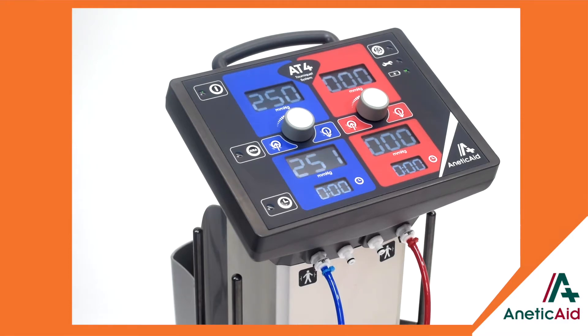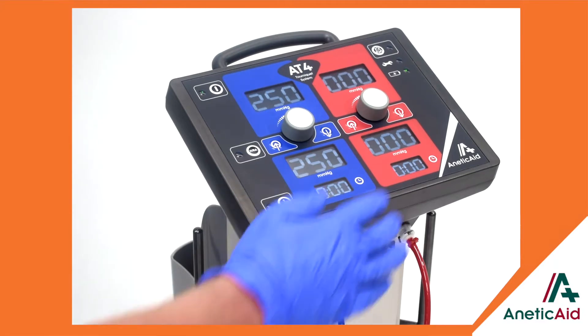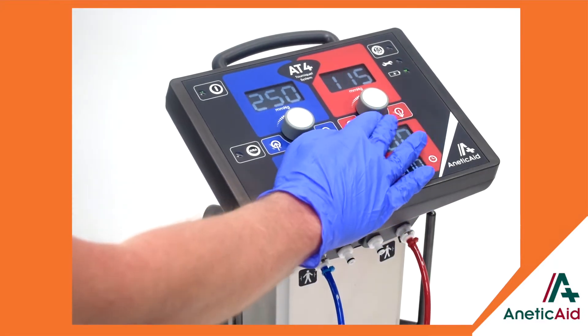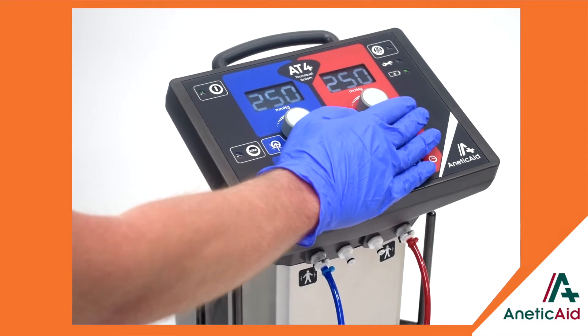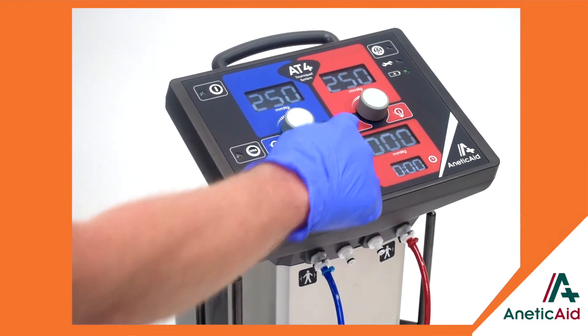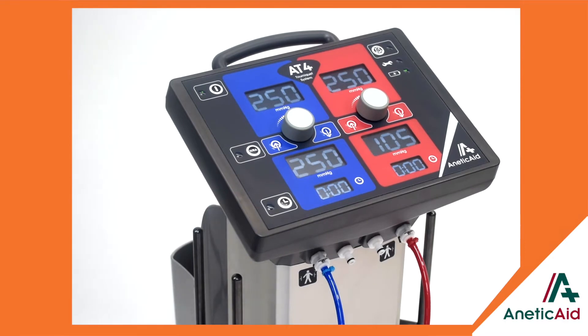The AT4 is dual channel, clearly identified by means of colour, allowing the unit to be used for single or bilateral procedures and intravenous regional anaesthesia. The channels function independently from each other, so changes in pressure on one channel do not affect the other.